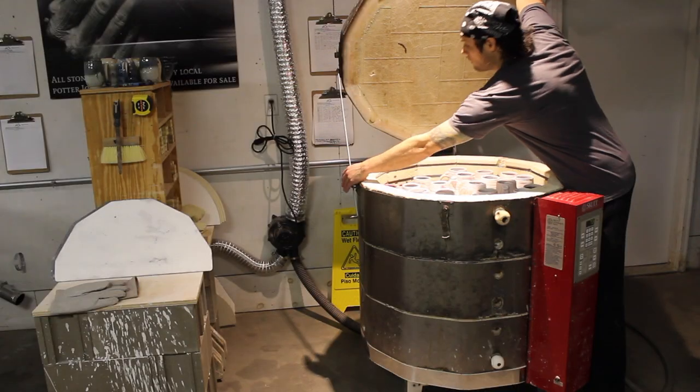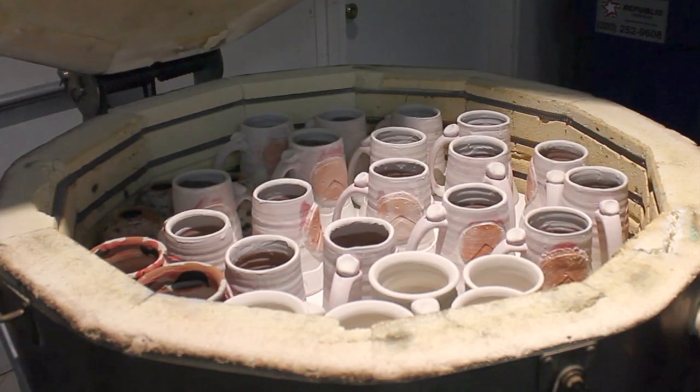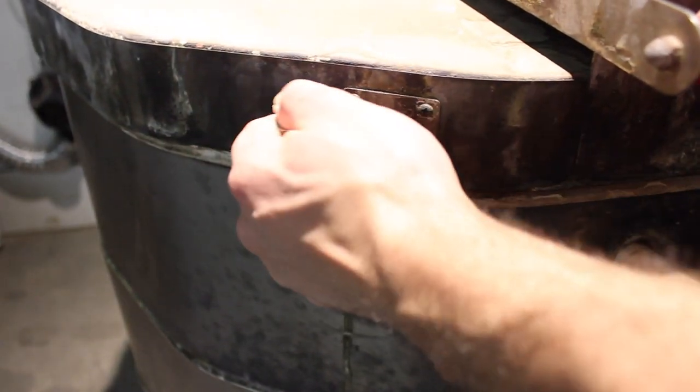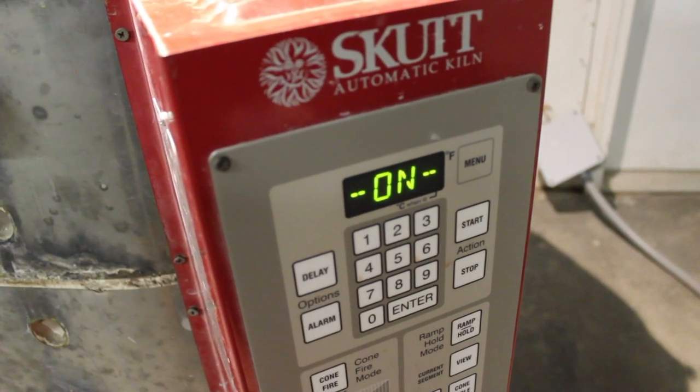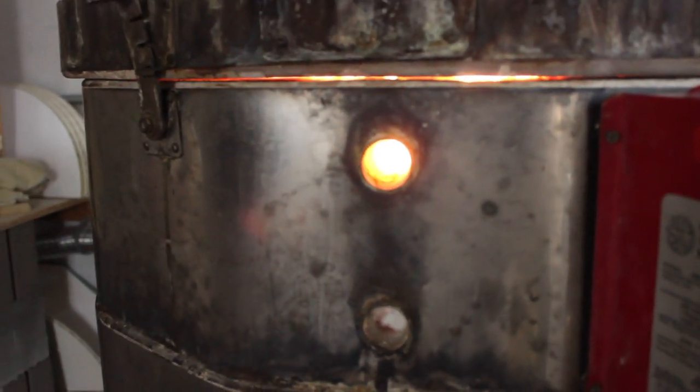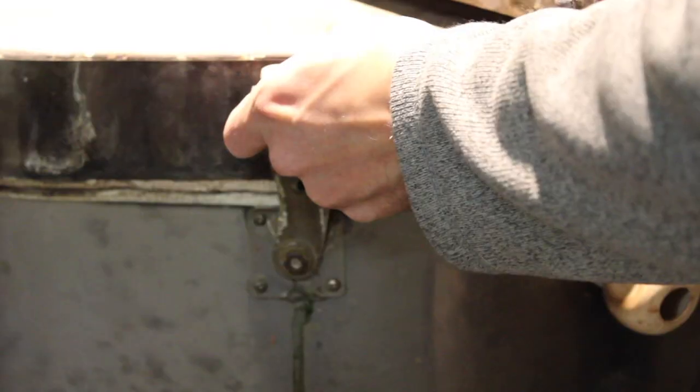I stack the mugs in a kiln, close together but without touching. Then the kiln uses electricity to fire up to 2,300 degrees Fahrenheit. The firing takes about two days, and it transforms the clay and glaze into a finished mug, ready to be used and enjoyed.